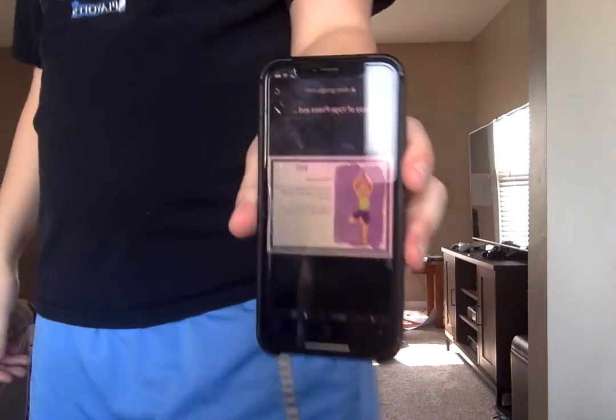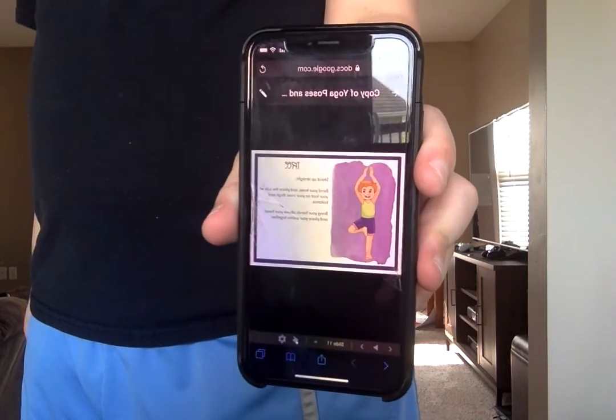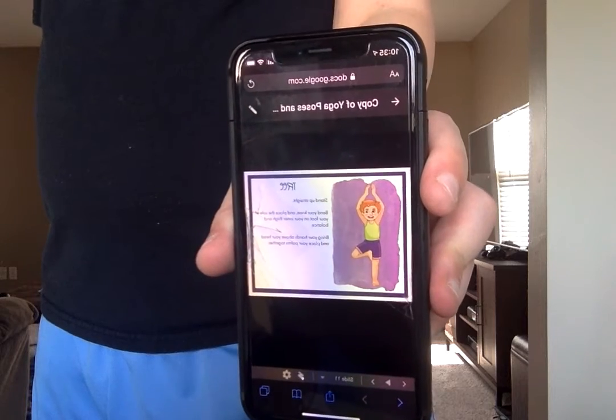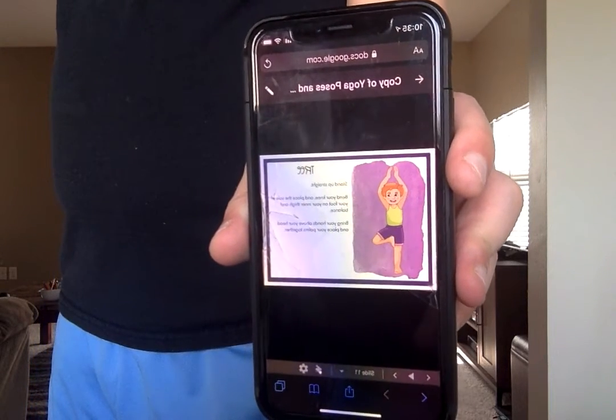Next is the tree. This one can be kind of tricky because you have to hold one foot up, kind of like he's doing. But if you can't hold one foot up, you can just put your arms over your head like this — legs together and stand up like this. See how I kind of look like a tree? But if you want to get adventurous, you can put one leg up.